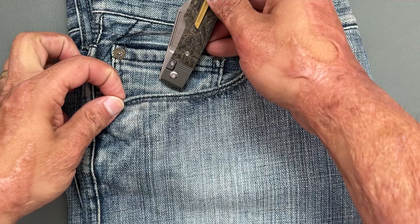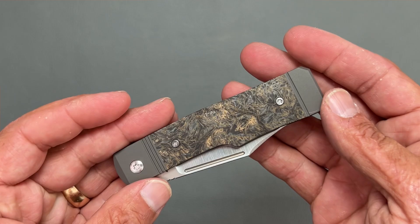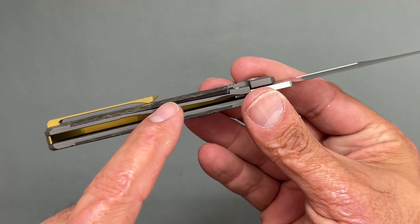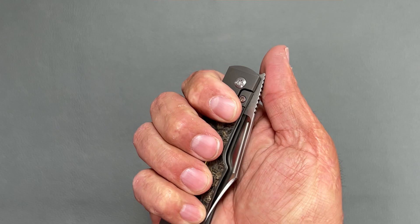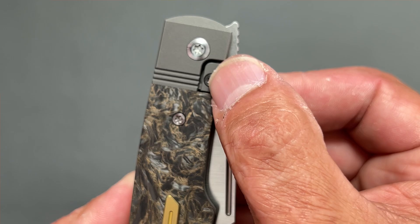It goes in and out of the pocket nicely and sits fairly deep in there. It is tip-up right-hand carry only — unfortunately, maybe later if these are popular he'll tap it for lefties as well. Now this is a titanium bolster lock, meaning the bolster is actually the lock. You can see right here where they milled out material to put the covers over the top, which is nice so when you flip the knife you don't have to worry about pressing on that lock bar. It also acts as an over-travel so you can't overextend that titanium lock bar. I'm pretty sure there's also a nub on the stainless lock bar insert that acts as an over-travel as well, so you're double covered on that end.